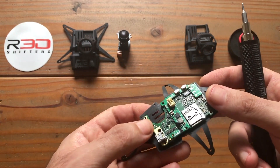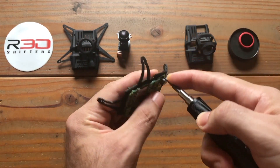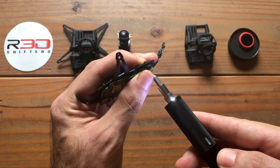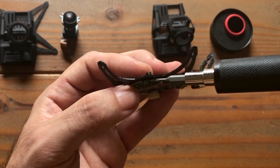Do not over-screw — you just want it to bite. Moving along with 6mm screws for the rest of the build. Be sure not to over-screw and maintain a gap between the plate and the top of the motherboard.